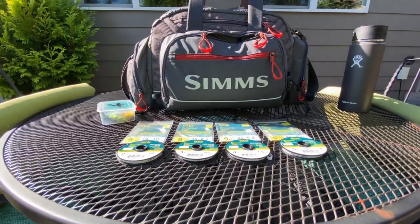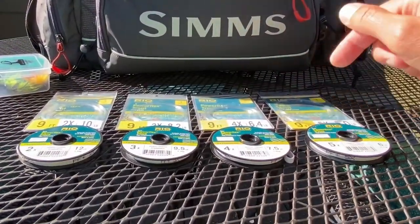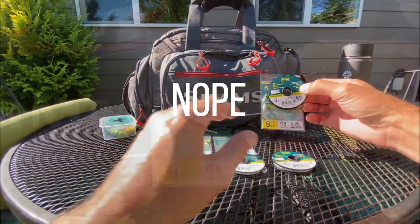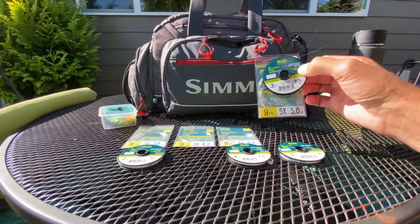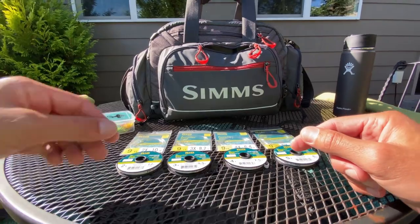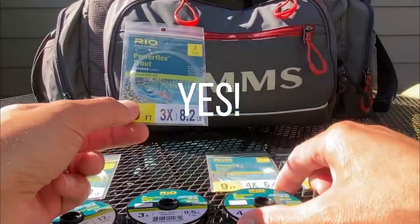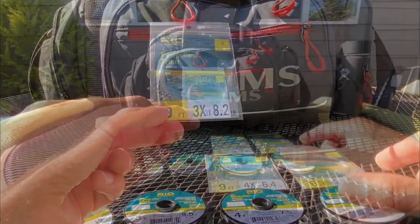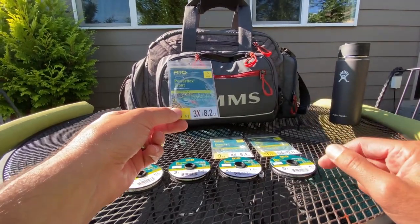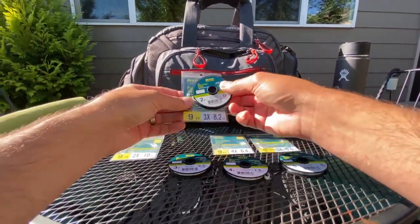One thing you should always consider: based on your tapered leader size, you don't ever want to tie, for example, a 3x tippet onto a 5x tapered leader — you generally do not want to size up on your tippet material on a smaller tapered leader. However, you can do the opposite. If I'm using a 3x tapered leader, I can tie on a 4x or 5x at the end because I'm sizing down. If anything is going to break, it's going to be at the fly and not at the knot you've tied. So it's okay to size down, but it's not the right thing to do to size up.